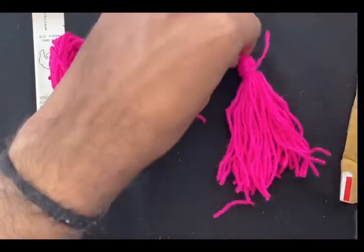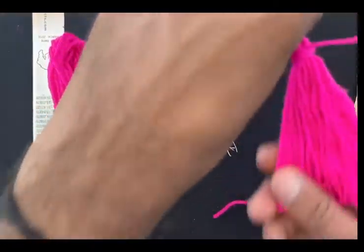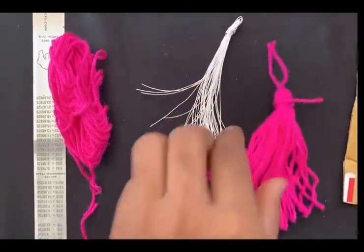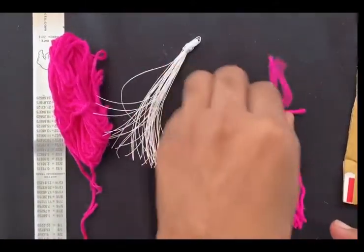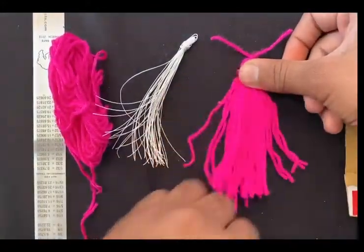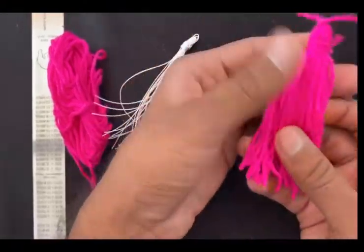This is tassel number one that I have made, and this is tassel number two I have created. Such an easy technique! I hope you all will easily make the tassel at your home and decorate your homes. Do subscribe to our channel for latest updates. We are making your life easy, especially for Diwali — because of the pandemic situation, this is one easy way to make tassels at home.